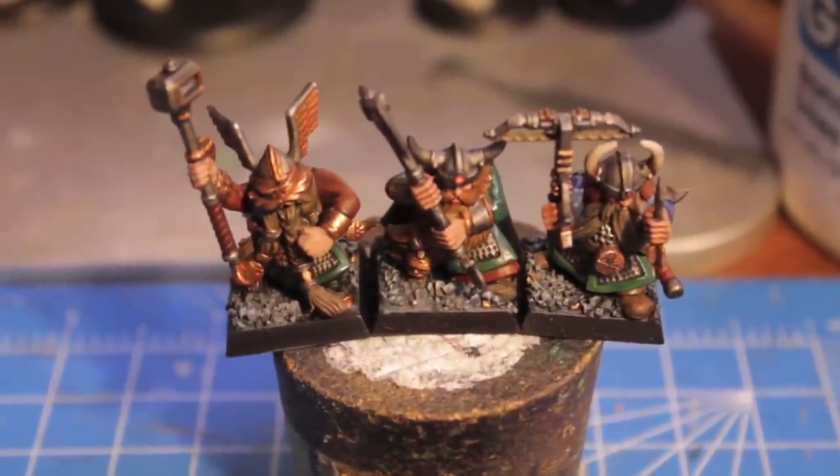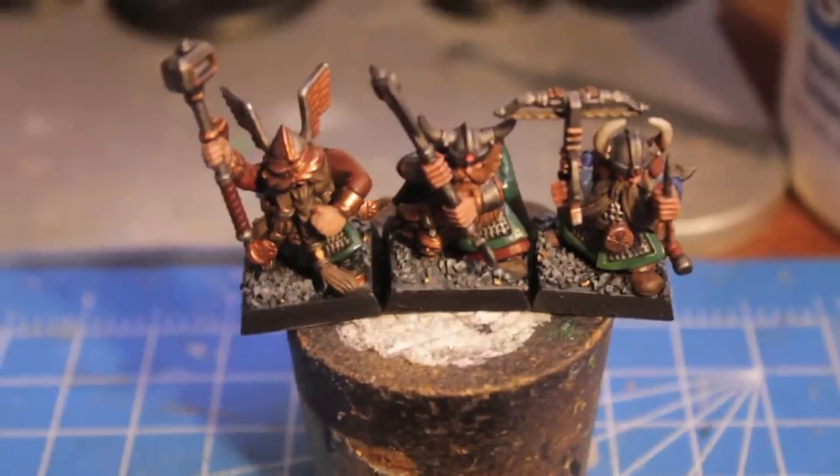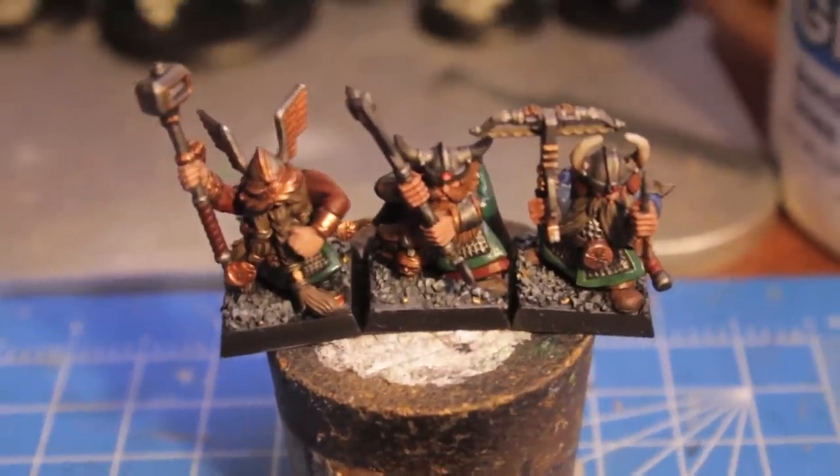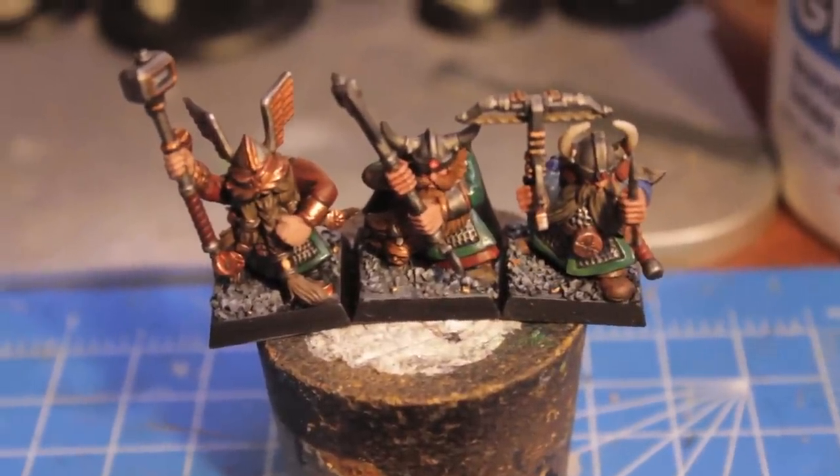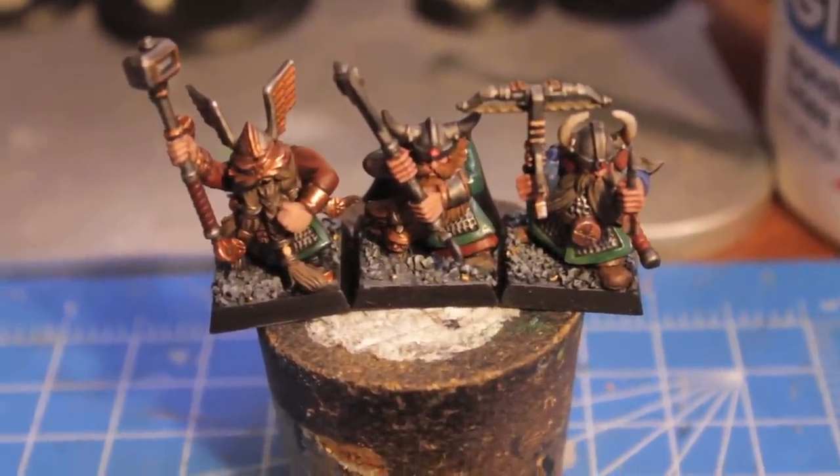What up players, Warboss here. I had some PMs and a comment or two about how I paint my dwarf warriors, so I thought I'd do a little Warboss tutorial on how I painted them.